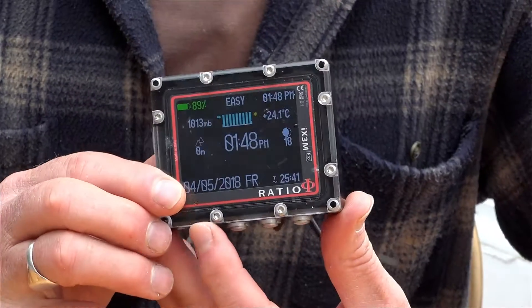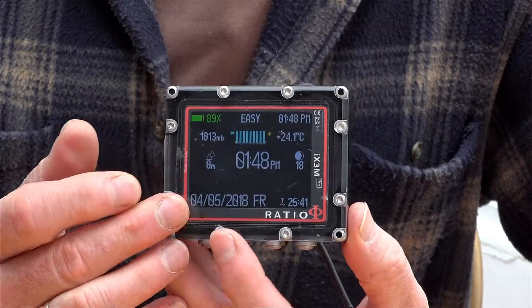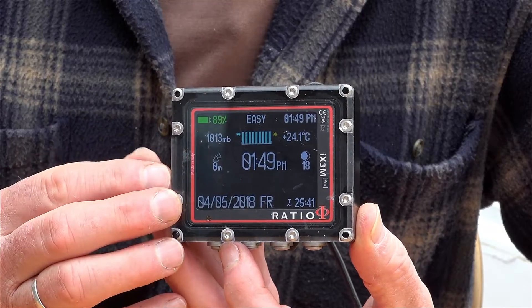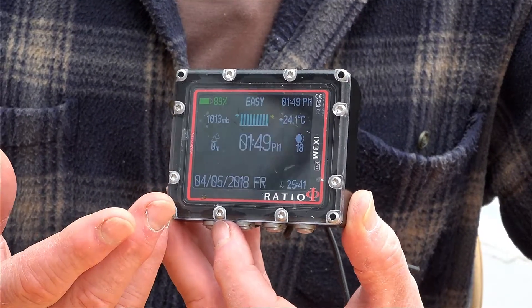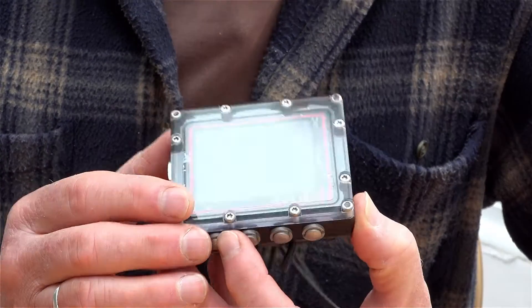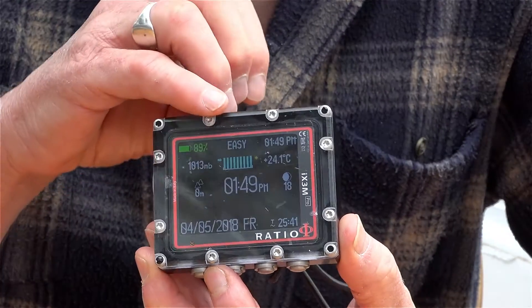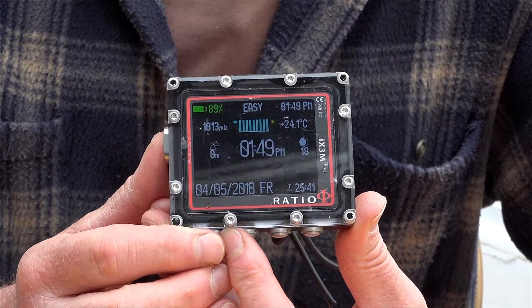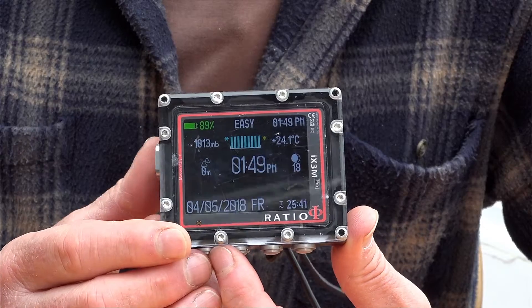One of the first things to notice about the computer is the size of the screen and the brightness of the letters and numbers. It makes it very easy to read even in shallow bright water. You can see at the top here is the word 'easy' and that means that it's set up for scuba divers such as myself.